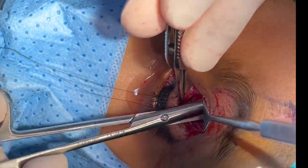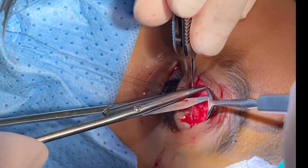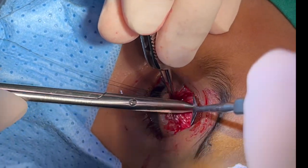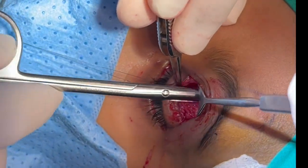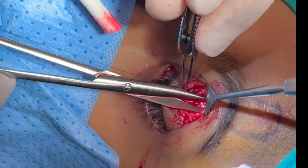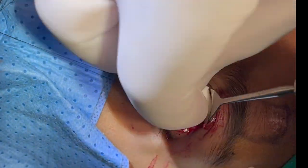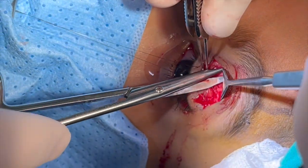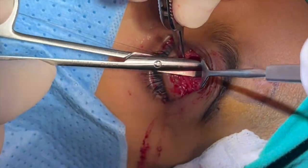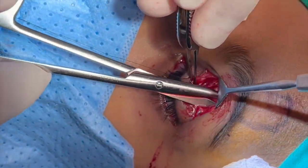Dissection is continued superiorly at the subcutaneous plane over the frontalis muscle, and medial and lateral relaxing incisions can be created along the frontalis flap to aid advancement of the flap. Here, the edge of the frontalis flap is grasped and dissected off the overlying skin.